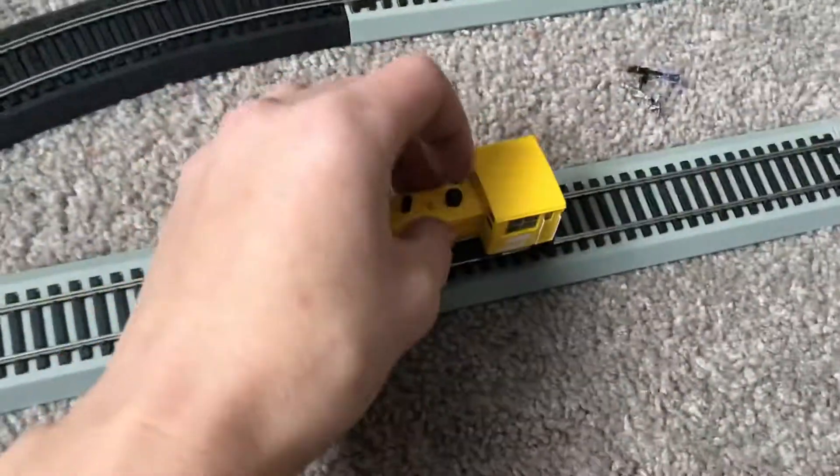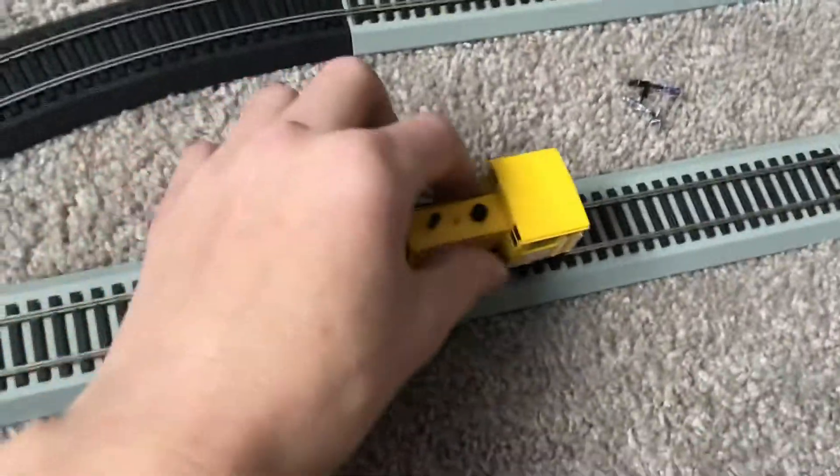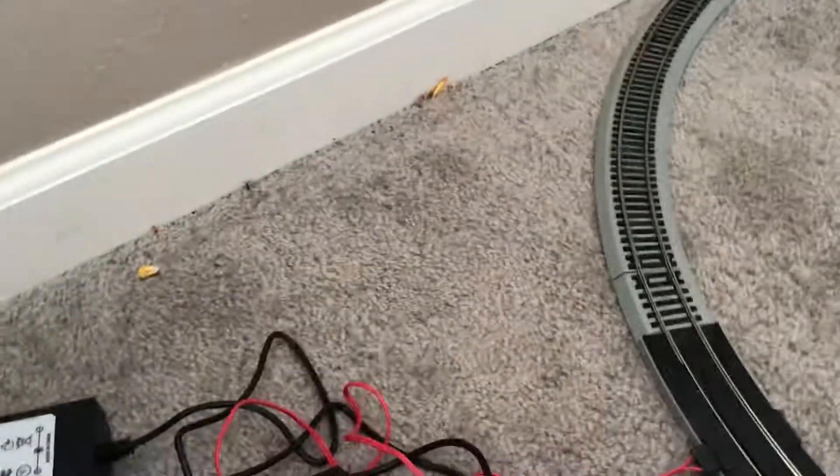There's that little locomotive — oh geez, that's not good. I just dropped it off the track. Let's place it on the track for now. All right, okay, plug in.